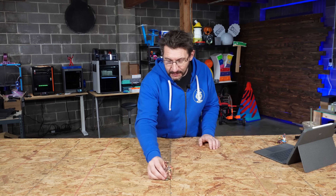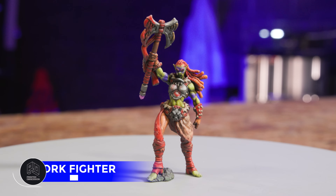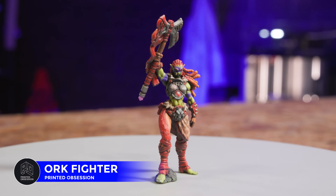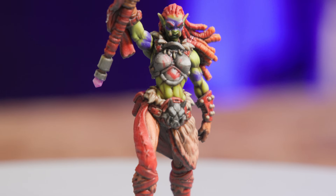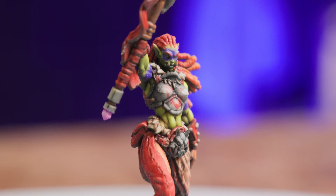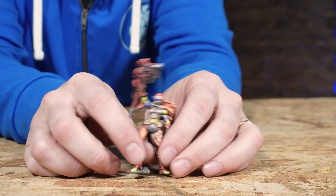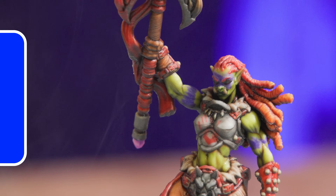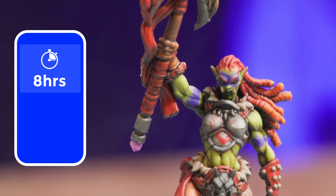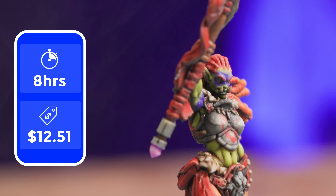Now this one's cool. This is called an Orc Fighter. Look at the axe. Look at the details in that. Look at the colors of the skin. Look at all of the color and the texture that's in this model. The Orc Fighter: eight hours to print this model at a cost of $12.51 US.